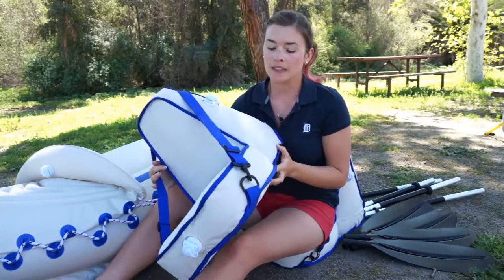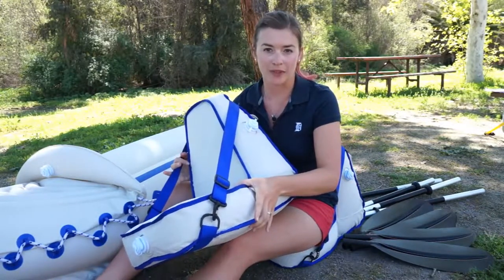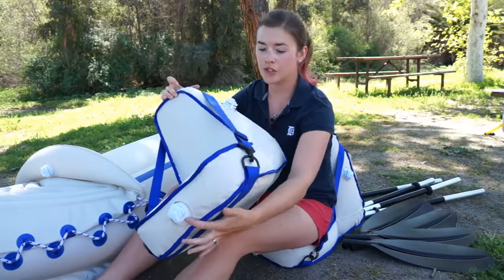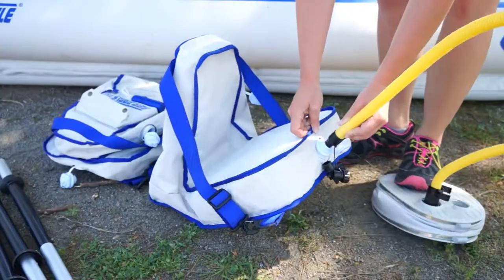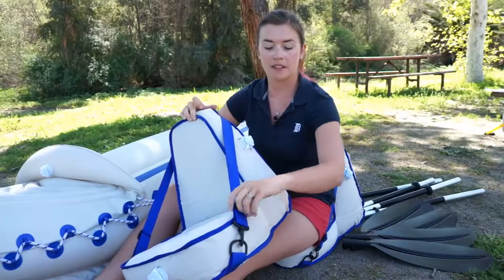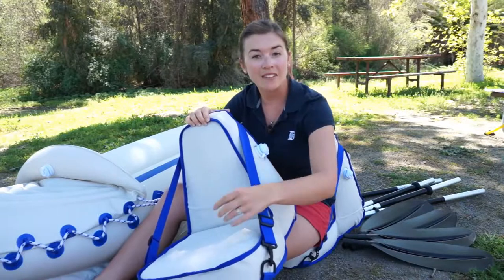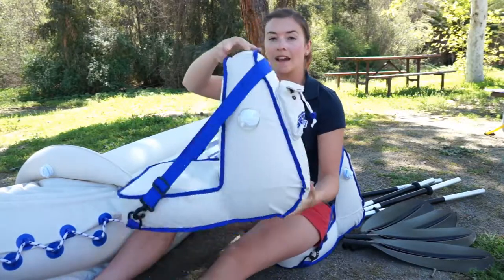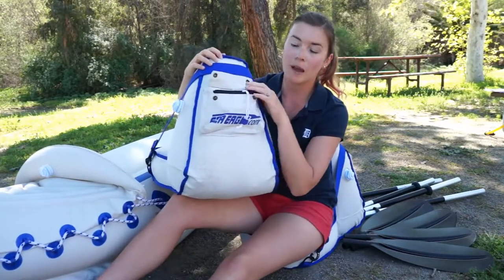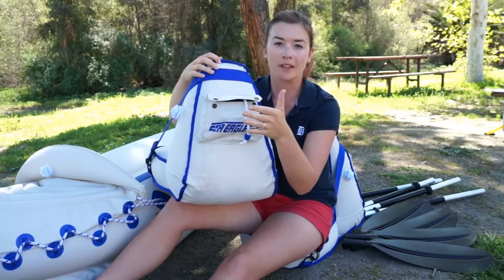These are the deluxe seats, which give you a little bit better back support and five inches of lift off the floor of the kayak. These seats have two inflation chambers that you need to inflate. They have really nice supportive straps that you can adjust for support. They have a heavy covering and a back storage pouch where you can put a repair kit, compass, or cell phone.